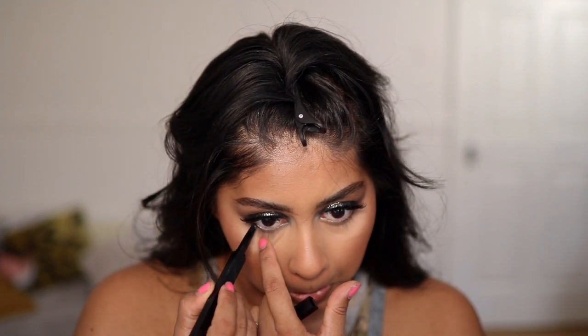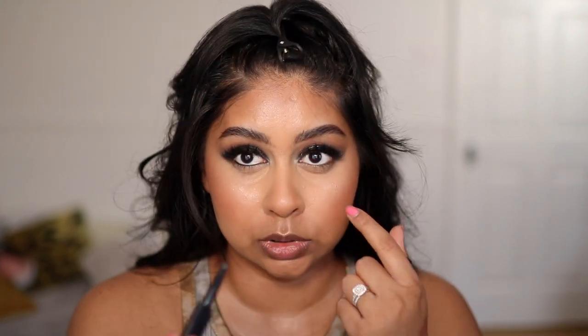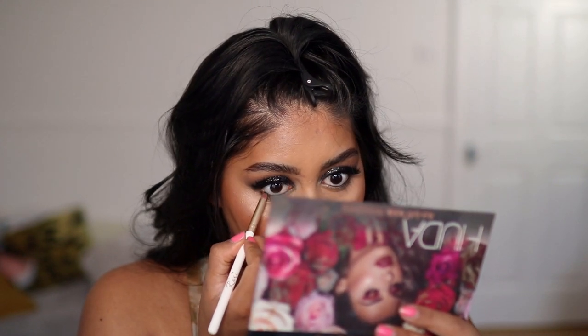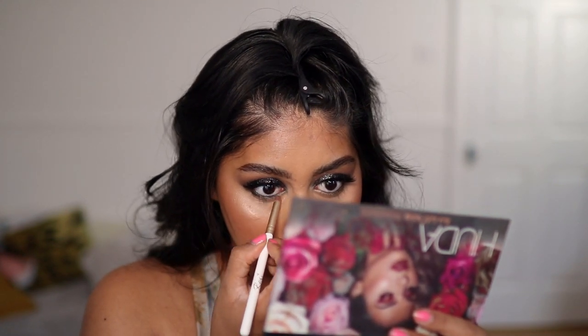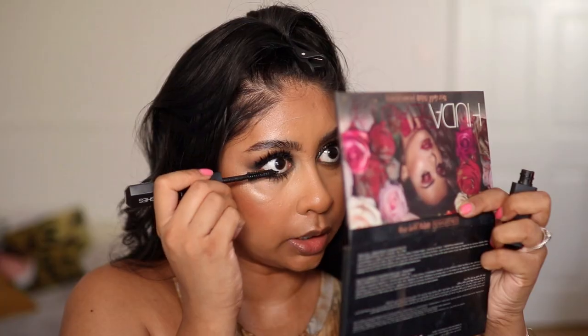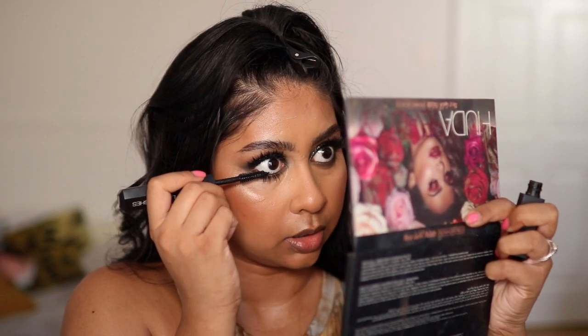Just going to put a bit of liner on my lower waterline. This is literally makeup therapy for me right now. I'm just going to take a tiny brush with the black and be very close to the lash line and just buff that out so we can really get that defined look. I'm just using a bit of the brown to soften the edges. I did set my face with some MAC Fix Plus, by the way.